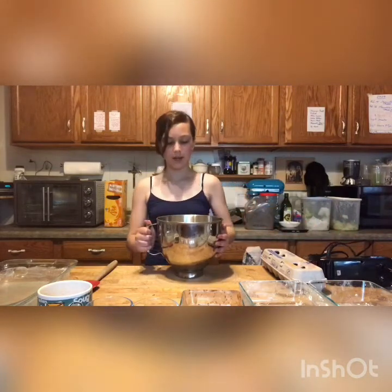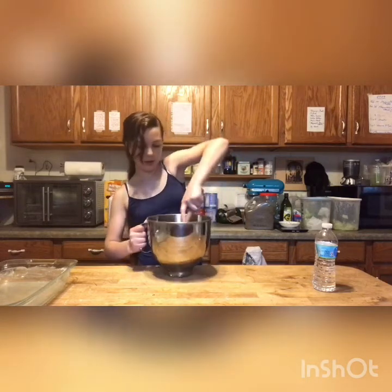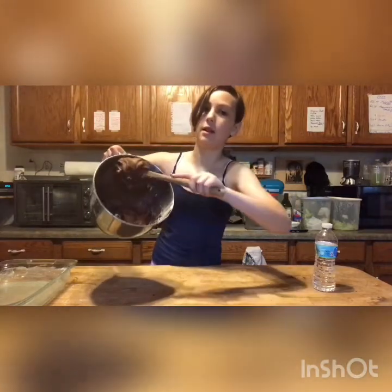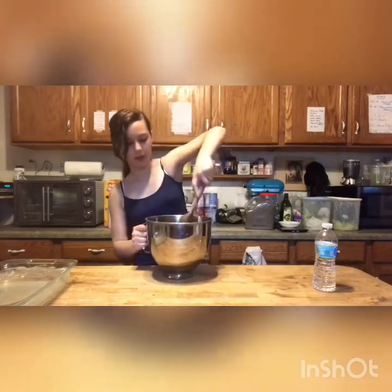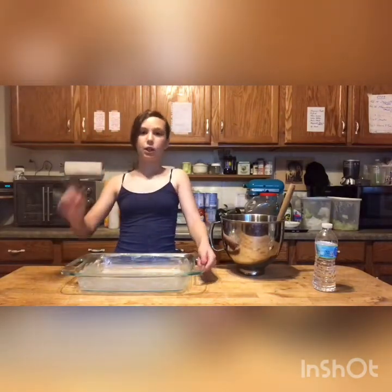Just use that and mix it up. I'm going to show you what it looks like after. So our batter is all mixed up, and as you can see, it is very silky and nice. Now I'm just going to put this in a pre-buttered 9 by 13 inch pan.